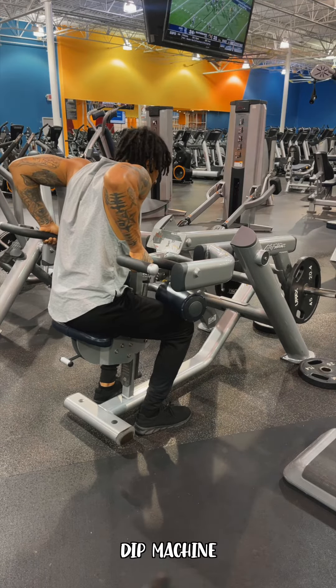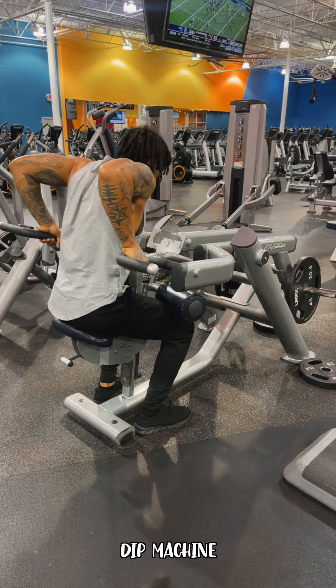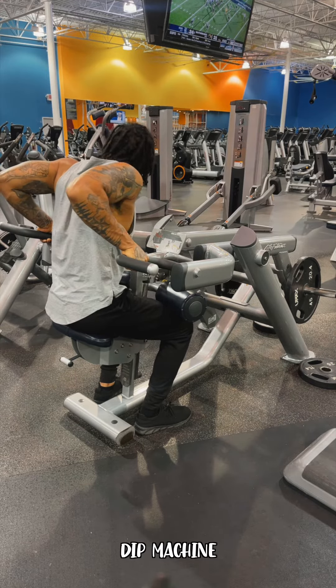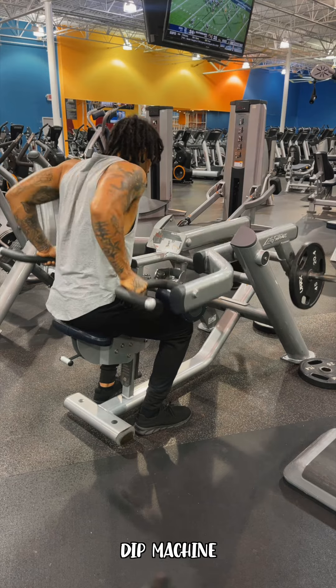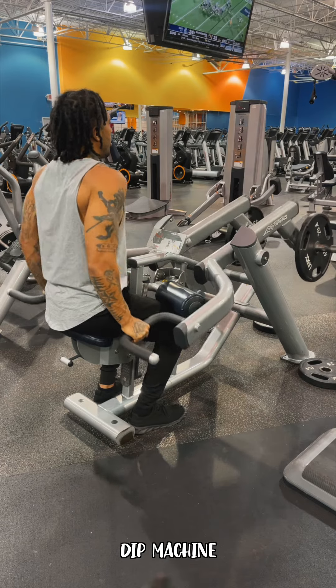Now if you want to activate your triceps a little bit more, you're going to sit up just a little bit more. Make sure your elbows are still tucked in, sit up straight, elbows in, and just go down.